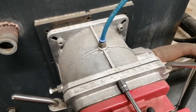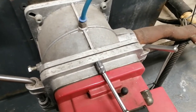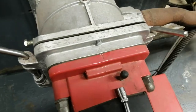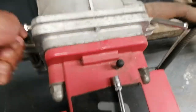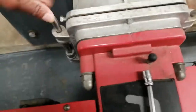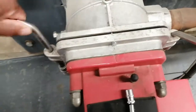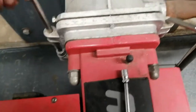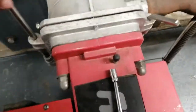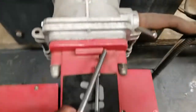Then we undo this bolt. Now that the bolt is undone — okay, that's out.